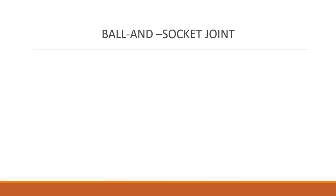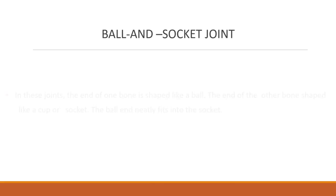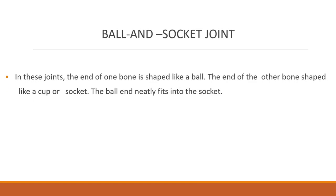Then the next one is ball and socket joint. In these joints, the end of one bone is shaped like a ball and the end of the other bone is shaped like a cup or socket. The ball end neatly fits into the socket. The ball and socket joint allows movement in all directions.